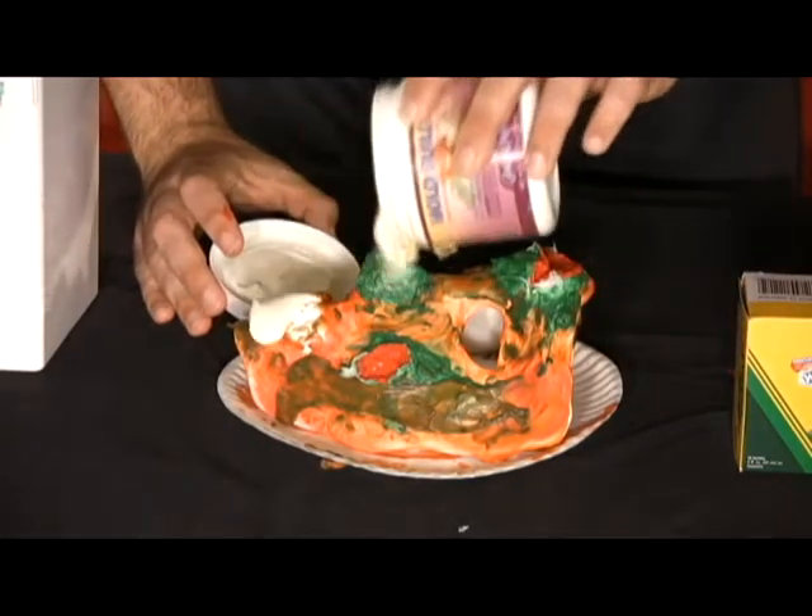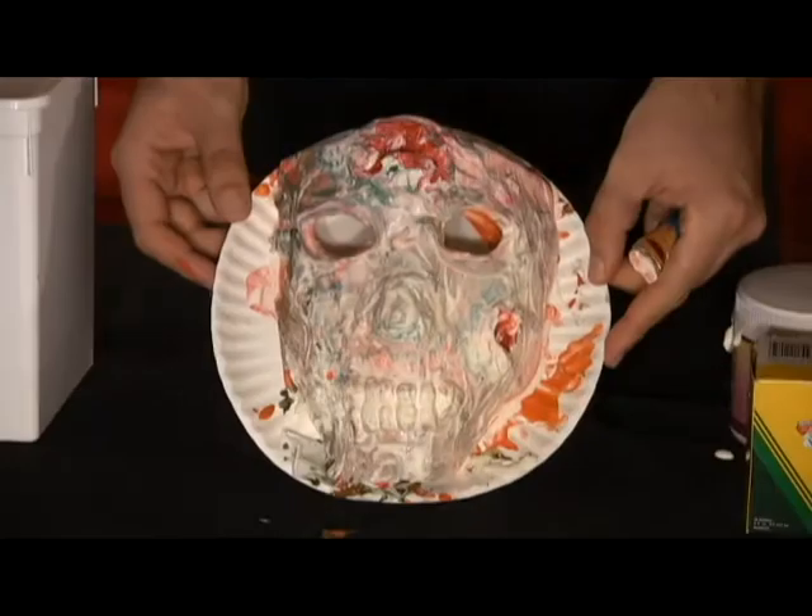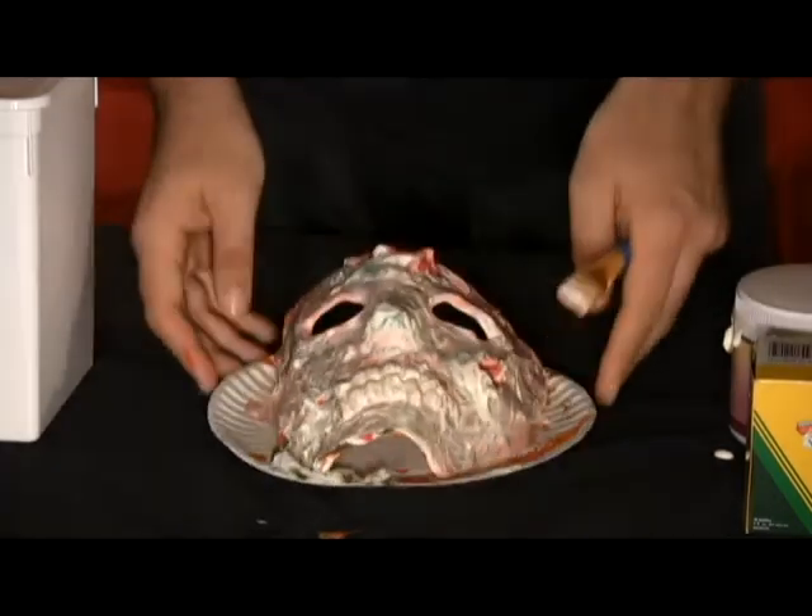Step four: At this time I like to return and apply another layer of clear latex over the entire mask. Wait 12 to 24 hours. I said it was fun and easy — I never said it was fast.